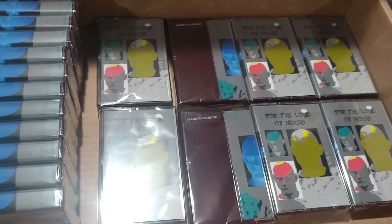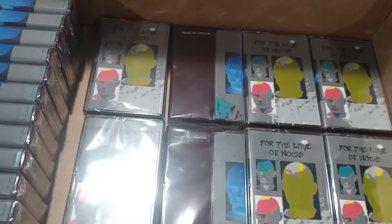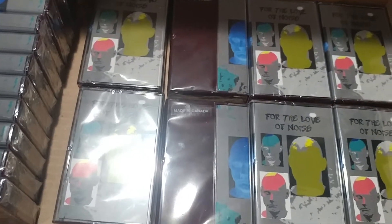I'll kind of see how much it costs when I ship out the first tapes, because it'll be a process seeing how much it's going to cost. I'm guessing less than $5, but we'll see.